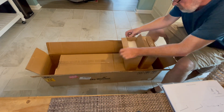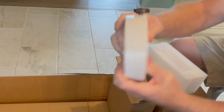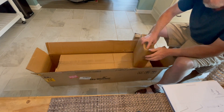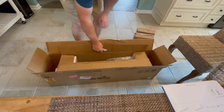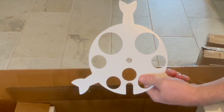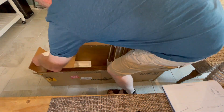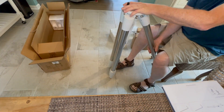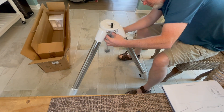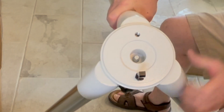Time to get a look at the tripod and counterweights. Since I'll be mounting this on a pier, I probably won't use the tripod very much, but I will use the counterweights and possibly some of the hardware off the tripod. I'm going to use the tripod.